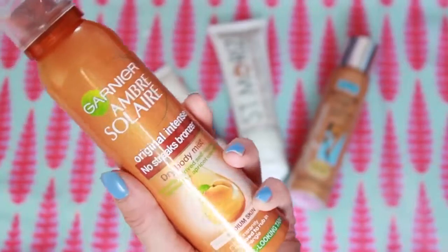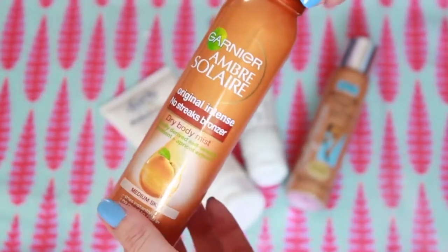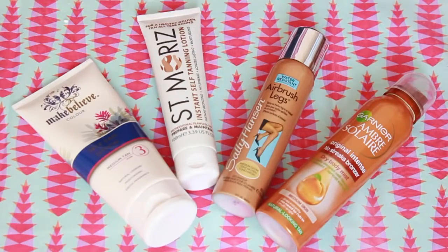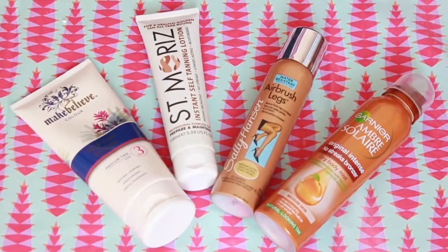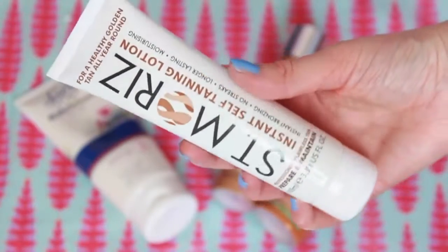My next essential for spring break is self-tanner, because I always feel most pale in spring once my tan has faded. These are some of my favourites — the Garnier Ombre Solaire Mist is the one I've used every single year, but I like these ones too. The Saint Moritz one is pretty good because it's a cheaper alternative, so I would recommend it if you're on a budget.